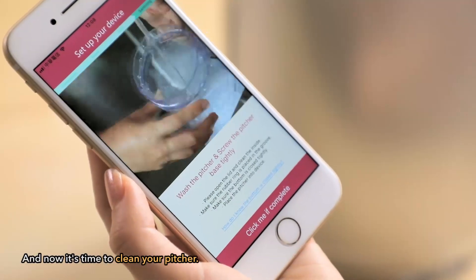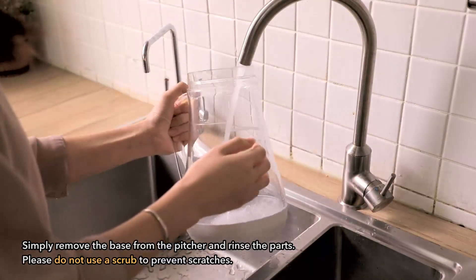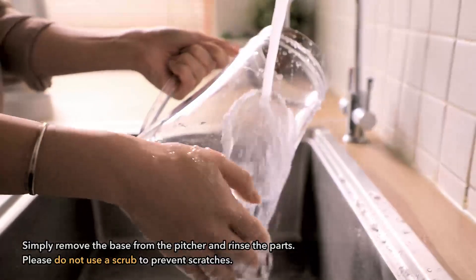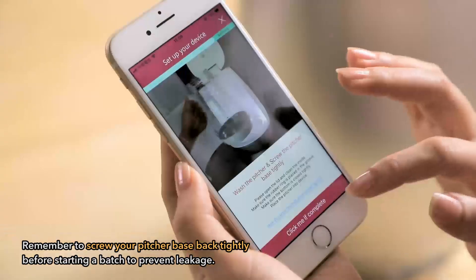And now it's time to clean your pitcher. Simply remove the base from the pitcher and rinse the parts. Please do not use a scrub to prevent scratches. Remember to screw your pitcher base back tightly before starting a batch to prevent leakage.